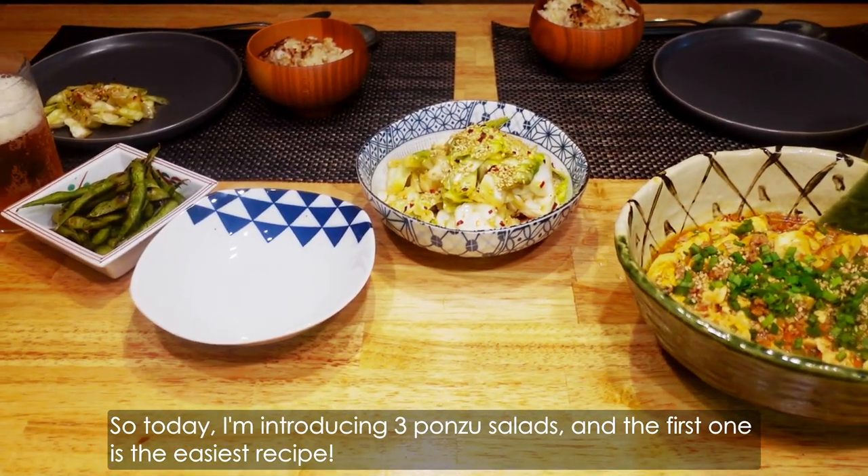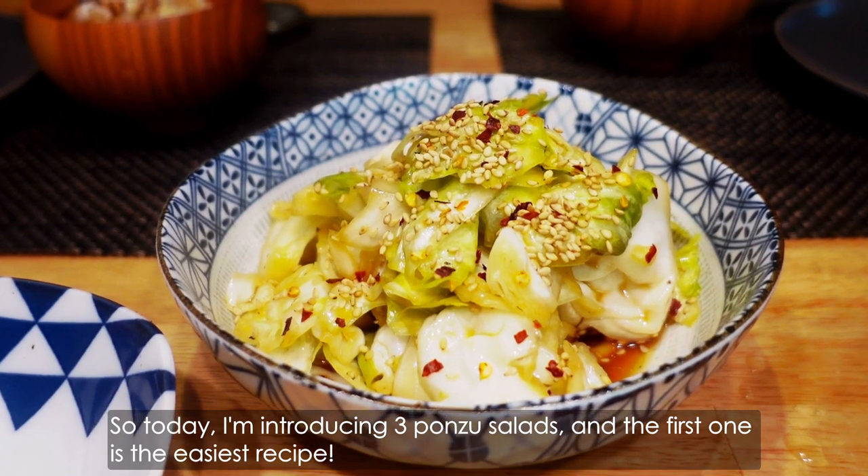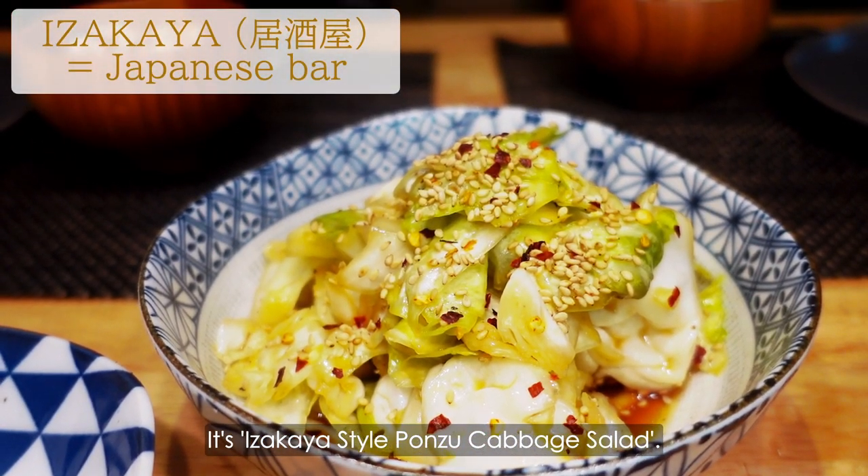So today, I'm introducing 3 ponzu salads and the first one is the easiest recipe. It's Izakaya style ponzu cabbage salad.